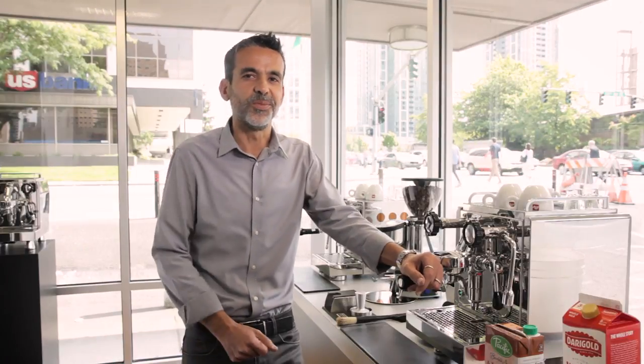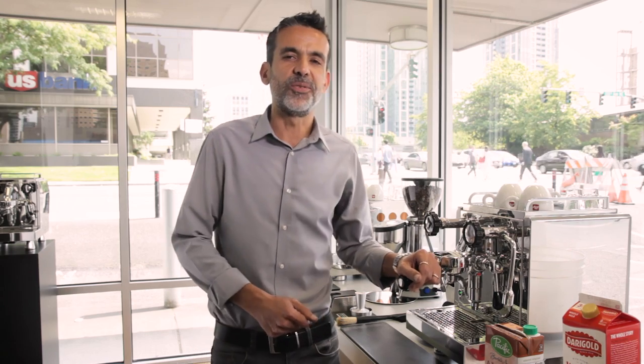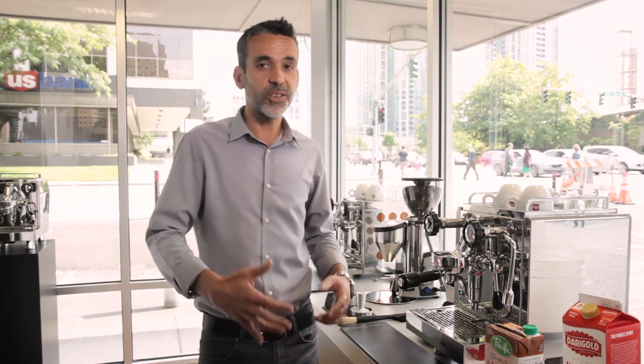Hello, coffee lovers. I'm Giorgio Milos, a master barista for Illy Café, and I'm here today to share my tricks, my secrets, and my knowledge about milk steaming, coffee, and more with you.